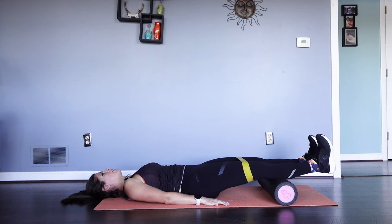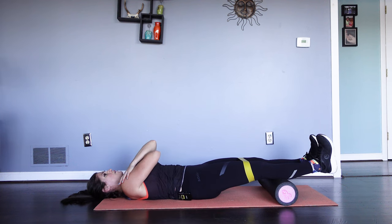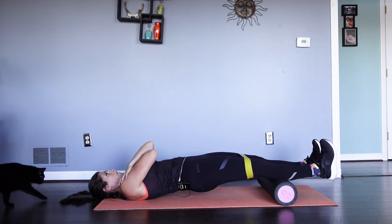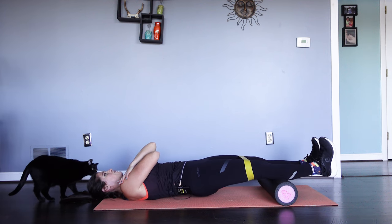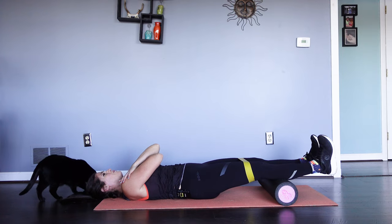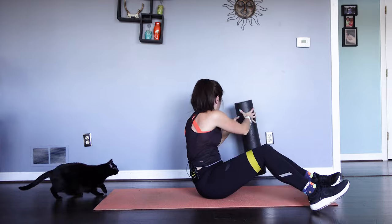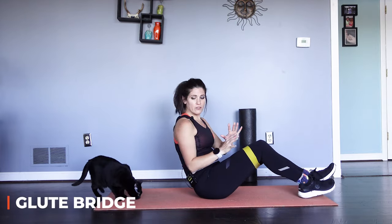Shake it off. Make it harder — squeeze the butt, cross the hands over, pushing up towards the sky. That's five. Shake that off. So we're right back into our bridge — standard glute bridge.